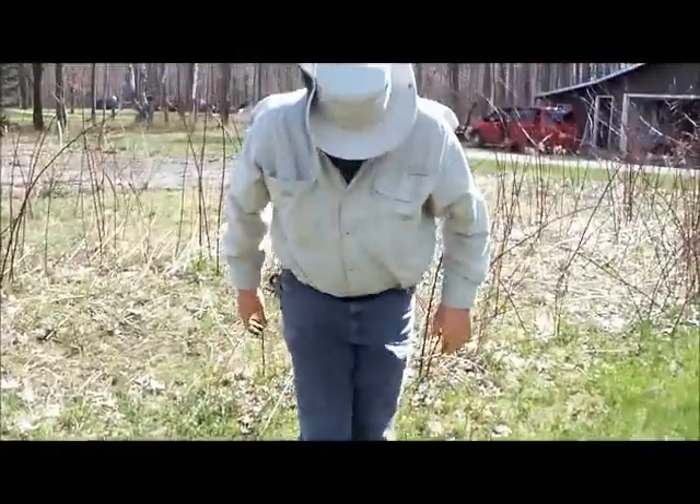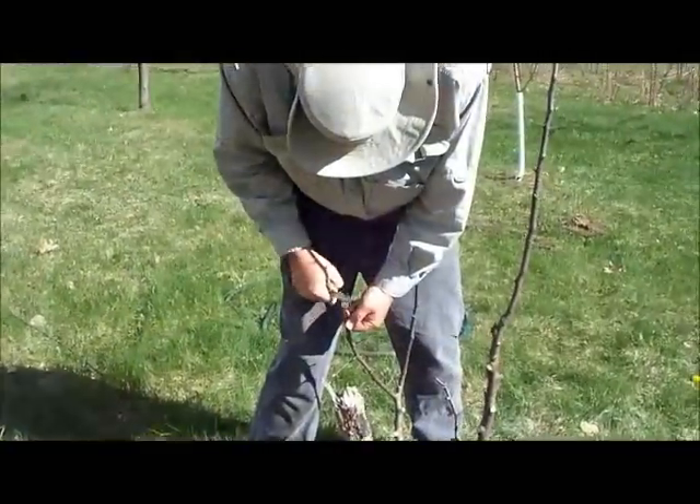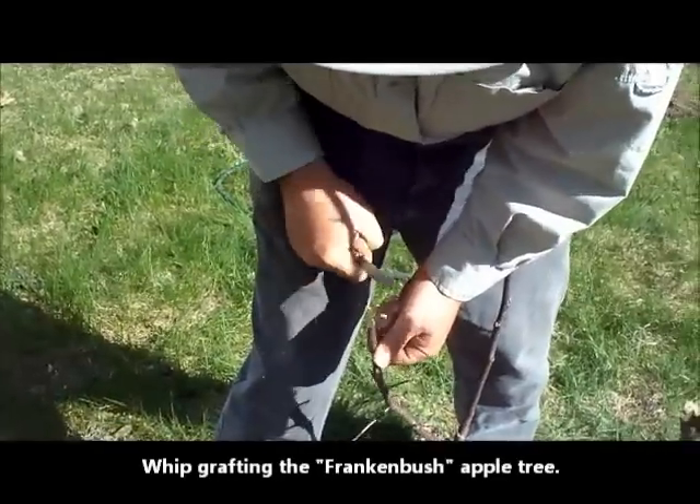There's Dale, the happy gardener. Dale's going to show us how to do a graft — a whip graft.